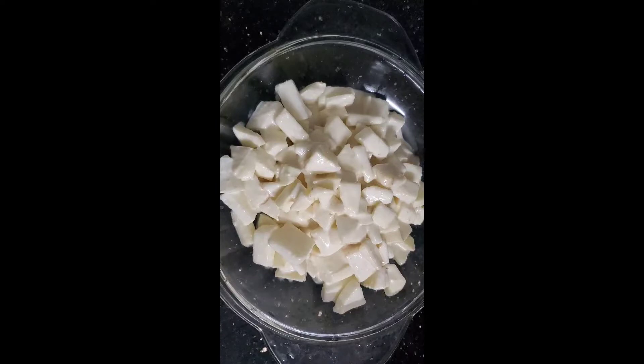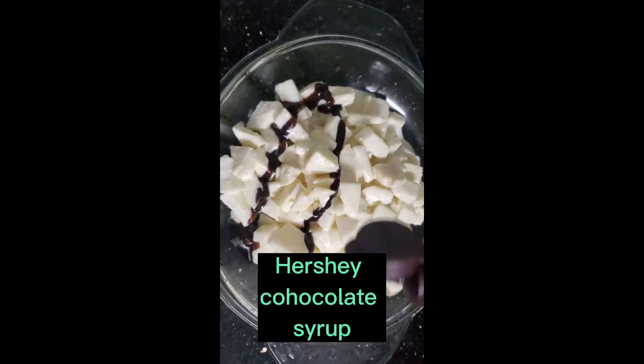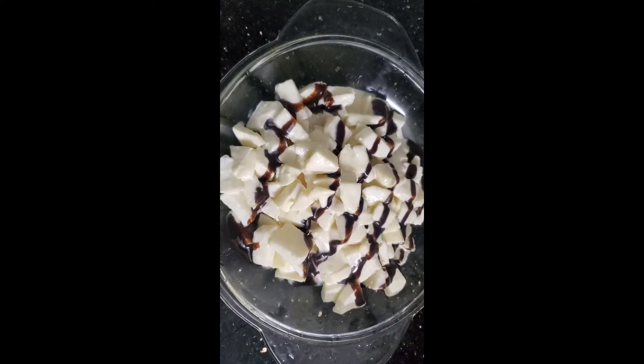Cut a bit. We're going to make it easy to use a bit. All the way, we need to do that.